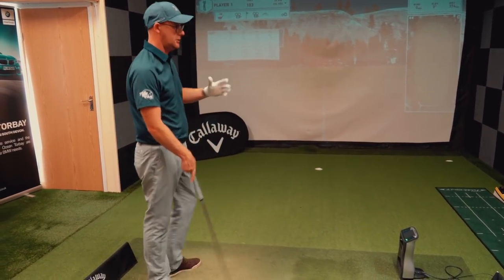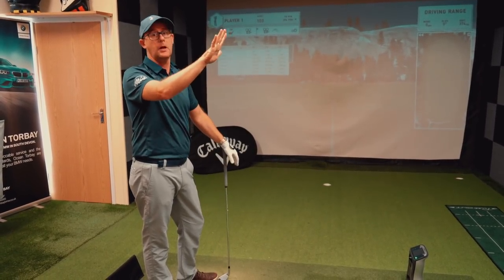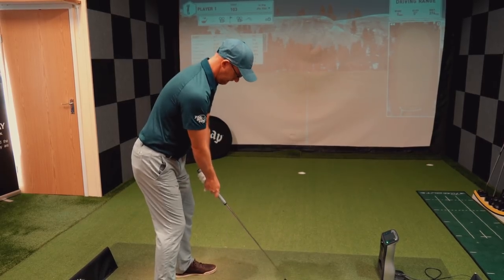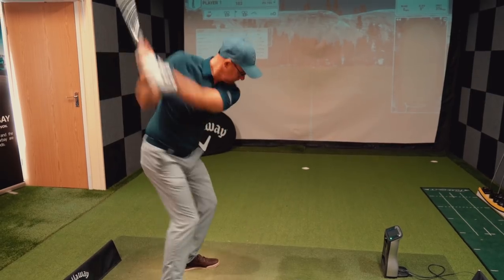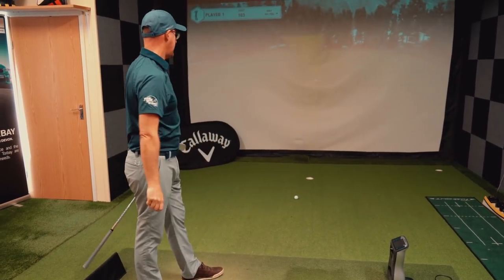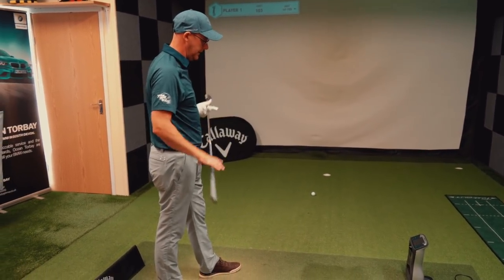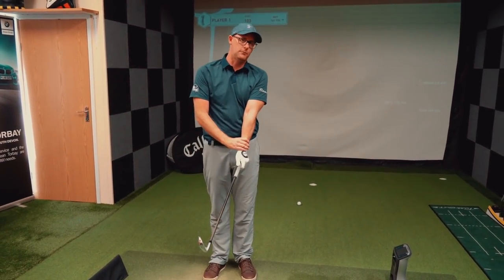I measured Spieth's speed at the Masters 17th with a rangefinder — he was 307 up there on that slope. That was a non-slope version as well. He was as long as anyone up that hole. Weak grip, stretch, and turn.